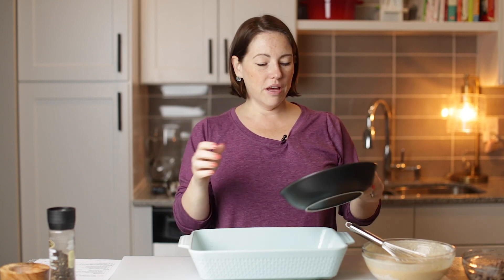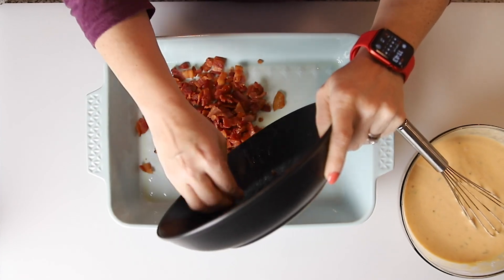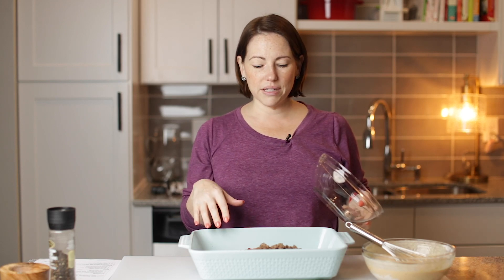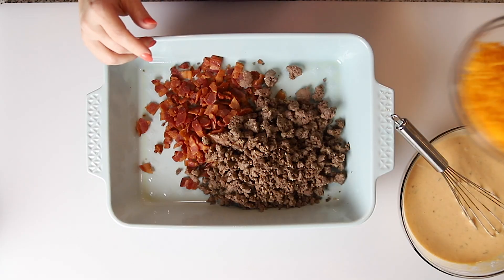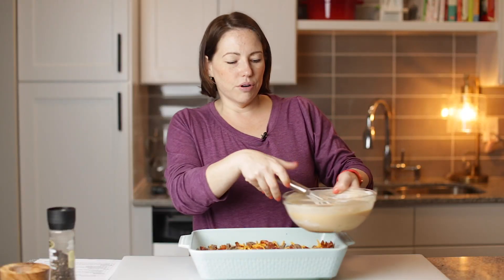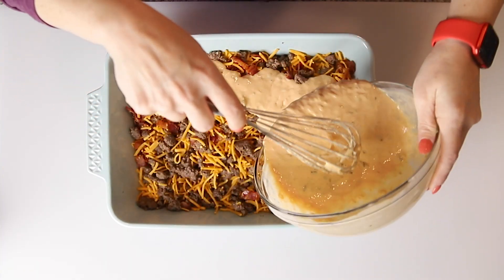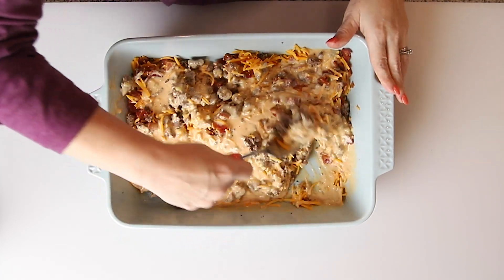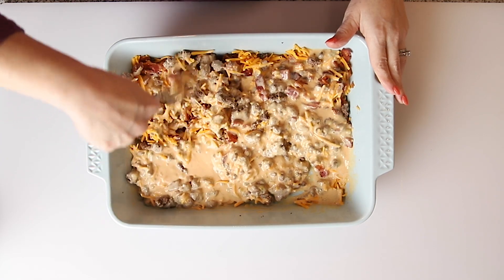Now we're just going to dump everything into this casserole dish and mix it all together. You could put it all in a bowl, but I like this easier. So I'm going to add in our bacon — we cooked a pound of bacon and crumbled it, or you can cut it up and then cook it. We've got a pound of ground beef that we cooked with one teaspoon of Montreal steak seasoning. You don't have to use the Montreal steak seasoning, but I think it gives so much flavor. And we've got two cups of shredded cheddar cheese. I'm just going to stir this around a little bit, and now we're going to pour the sauce. I'm just going to smush it all in there — the fork will work better. Just want to make sure it's all good and stirred up.